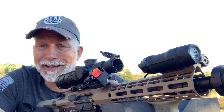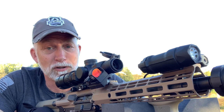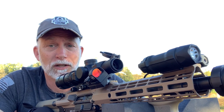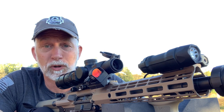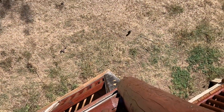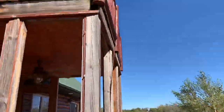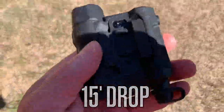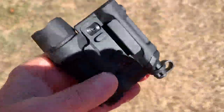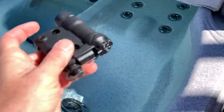Now before we do anything else and waste any more time with this, you follow my channel — you know I like to torture test stuff. Let's put this through the ringer, make sure it holds up, and then we'll get into it. So let's go.